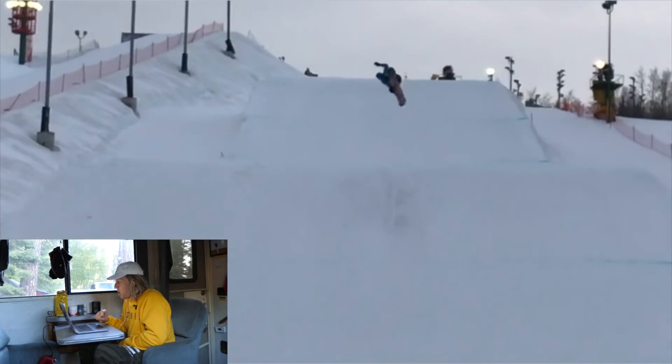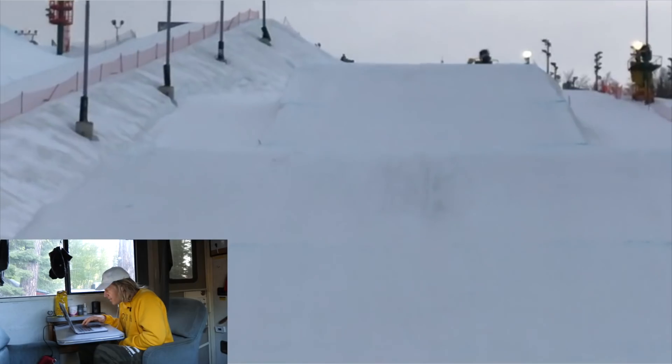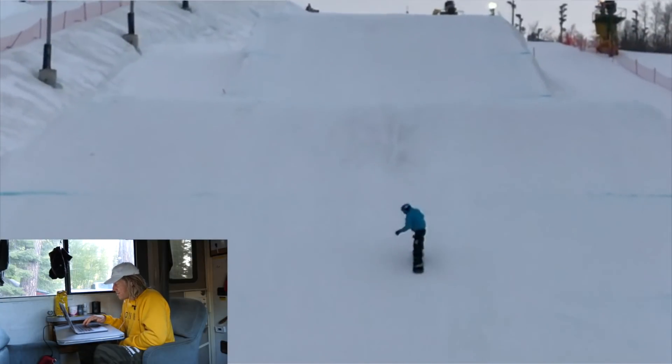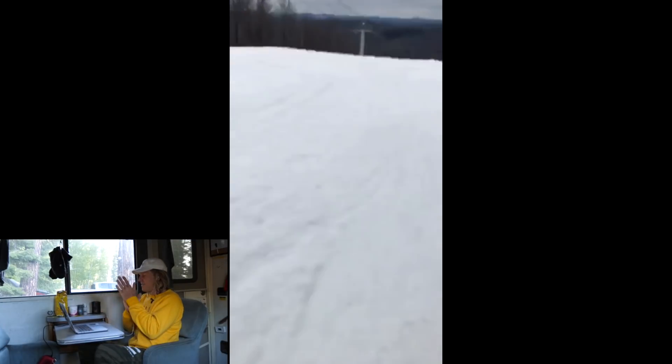Two-two, check speeds. You guys are murdering it — this is a heavy one. That was either a back nine or a switch back nine. Love to see it.